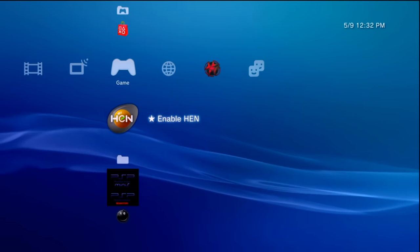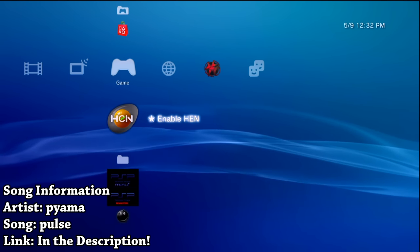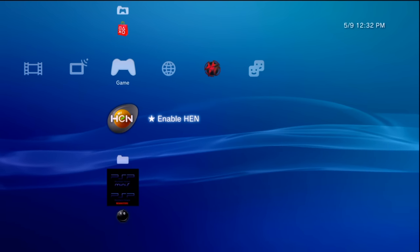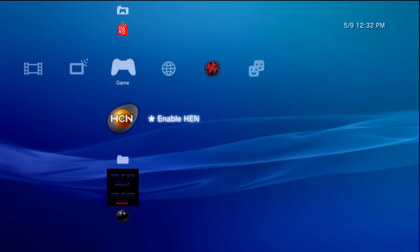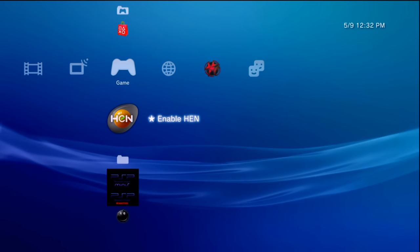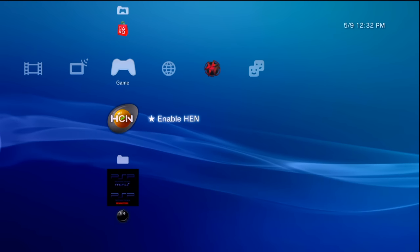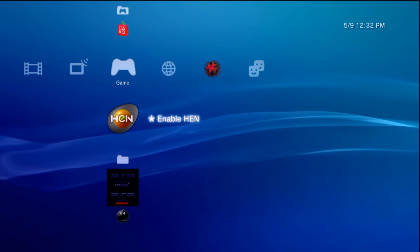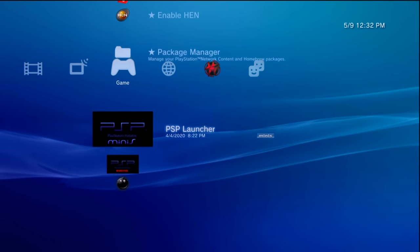Hey, what is going on everyone, it's me Mr. Mario, and in this video I'm going to be bringing something that a couple camps of people have asked for. I'm going to show you all how to get some usage on your modified PS3 with exFAT and NTFS formatted USB drives, and the main thing is going to be package file installations.